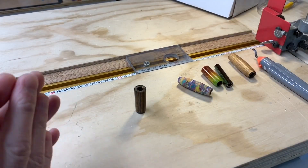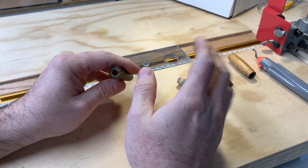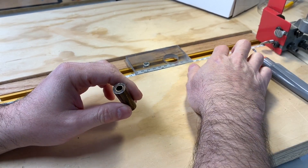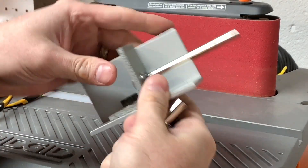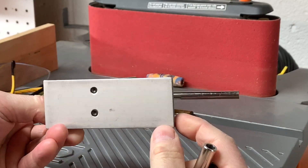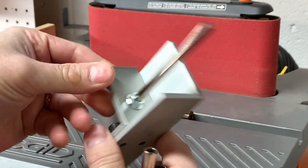In response to a recent pen finishing video, I wanted to give you a more in-depth look at how I'm finishing the ends of pens. My current method is using this jig from PSI Penn State Industries. You can make one of these yourself, but it is a really nice jig and it's very effective.